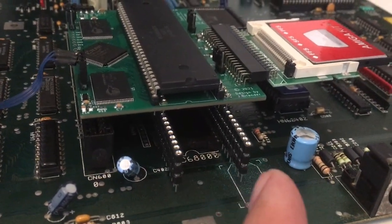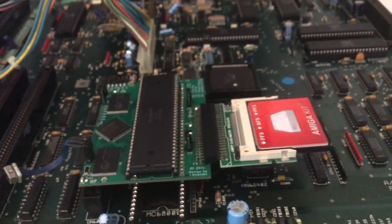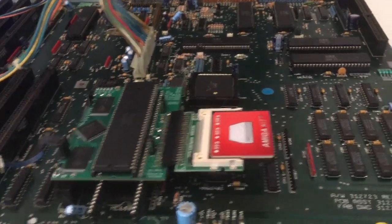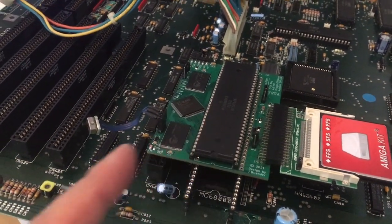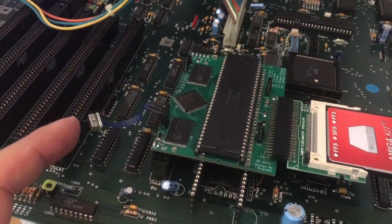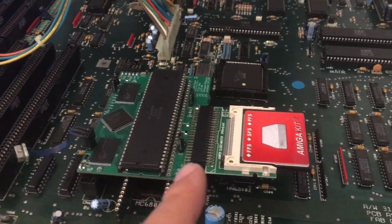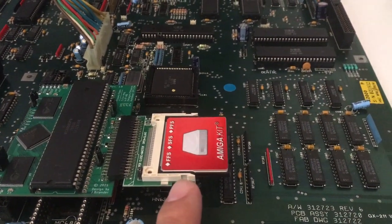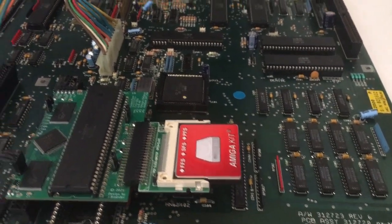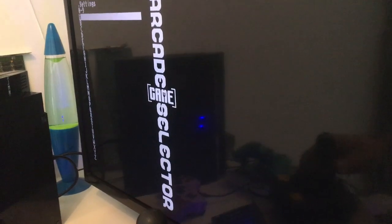If you just put in higher legs, then yes, it is possible to install this beauty — a 40/60000 CPU that can run at 7 or 14 megahertz, 8 megabytes of fast RAM, IDE to CF, a CF card I think it's 8 gigabyte, 1 megabyte chip RAM, and we've got a beautiful picture here.